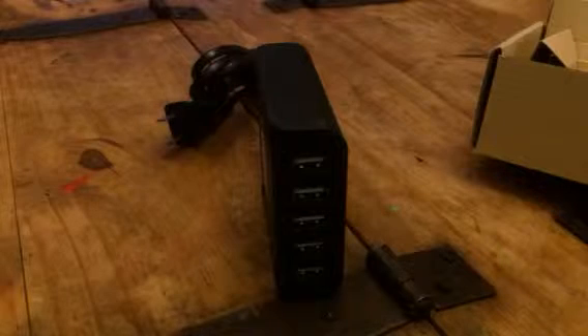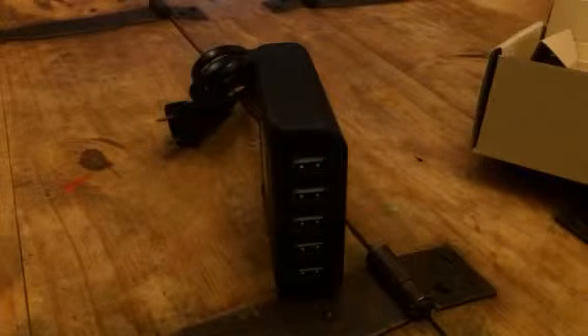I love it because it only takes up one spot on your power strip but you can charge five different items. So it's really convenient and space saving for that purpose and it works really great.